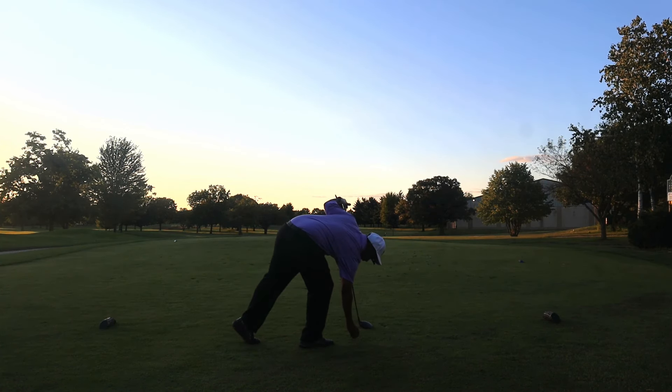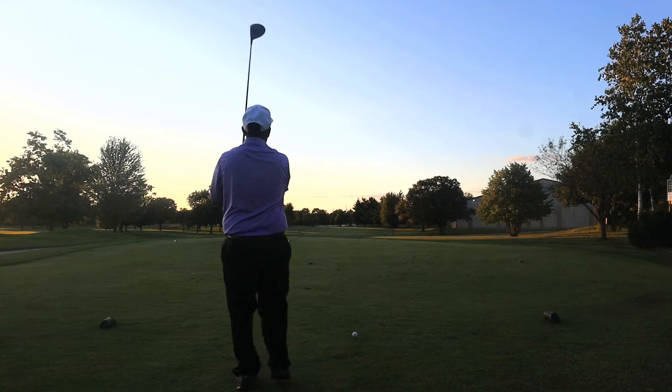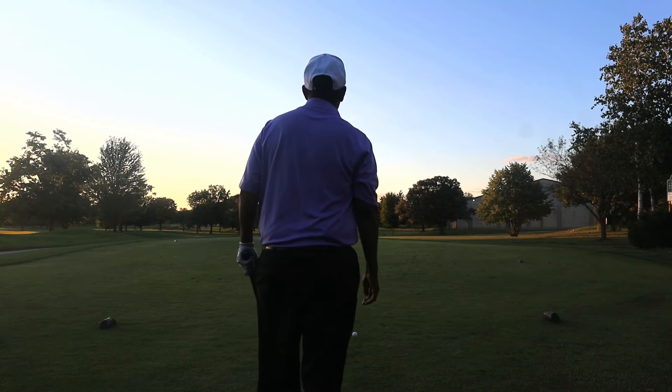350-yard par 4. The bunker up there on the left is out of reach. I want to interrupt the video for just a moment to ask you to subscribe to the channel — a lot of you are watching but have yet to subscribe. It really helps YouTube know you're enjoying the content, so please like, comment, and subscribe. Another one down the fairway.